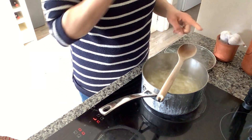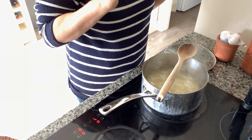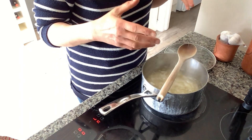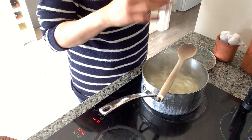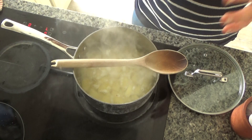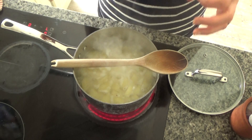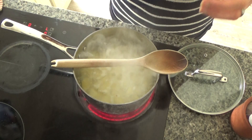I'm going to put a wooden spoon on top of the pan — this is a hack my son found on YouTube. If you put a wooden spoon on top of a saucepan that might boil over, the wood absorbs the heat and stops it from boiling over. I'm going to leave the potatoes to simmer for a good five minutes, or until they're knife-tender — if they fall off a knife, they're done.